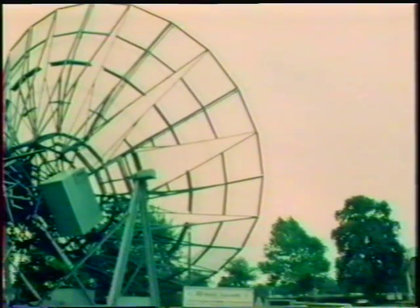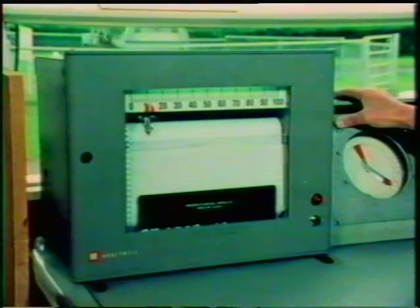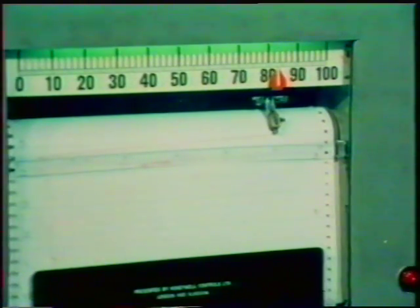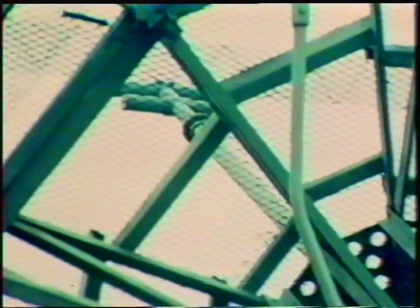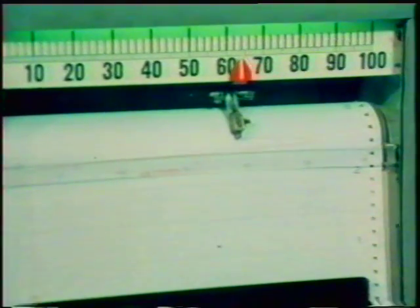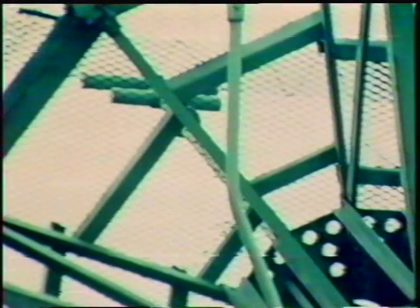We're going to aim it at the sun. We can't see the sun on this overcast morning, but the radio waves coming from it will be reflected by the dish antenna onto the aerial at its focus, and our instruments will tell us when this is happening. Here's the peak signal coming up as the telescope points directly at the invisible sun. Then it falls again as the dish moves off target.